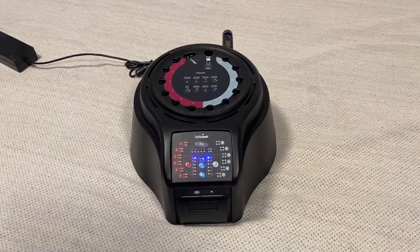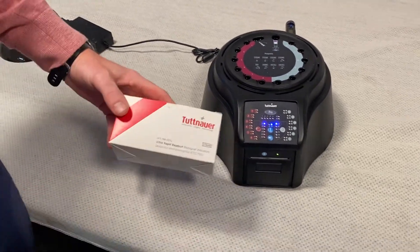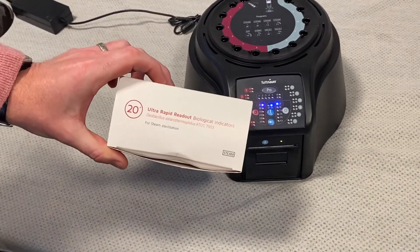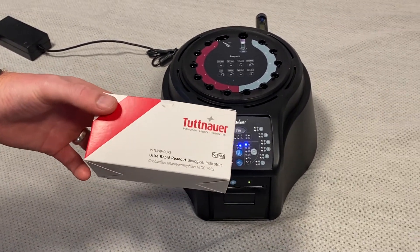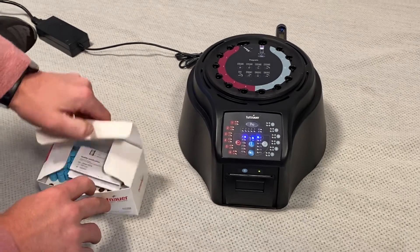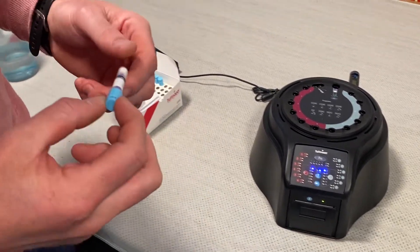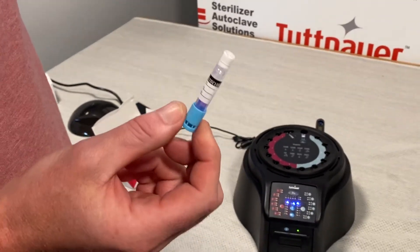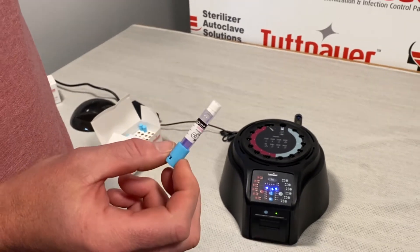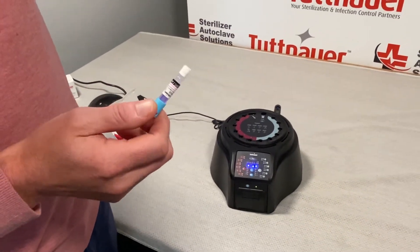Now that the auto reader is heated up to 60 degrees, we can go over how this works. We're going to be using a 20-minute ultra-rapid readout biological indicator. These indicators are super simple to use — you're going to take your indicator and place it in your steam sterilization load. Once that is finished sterilizing, we're going to pull the indicator out and it's now ready for testing.